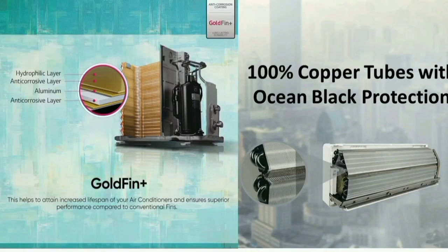In this air conditioner, we can use a copper condenser. The copper condenser is very energy efficient and operates at very low power consumption.